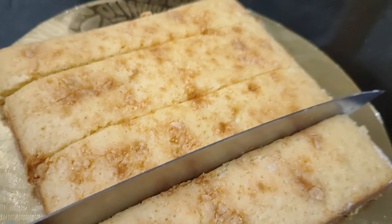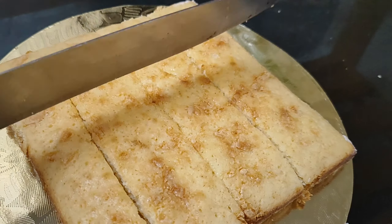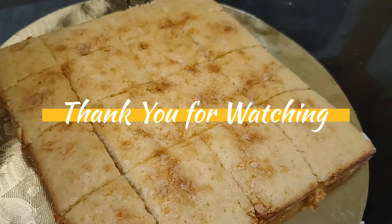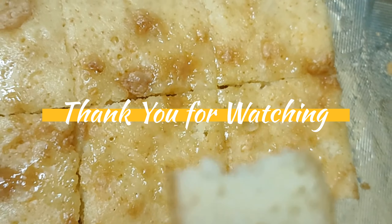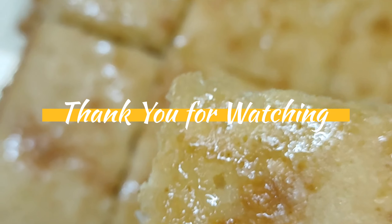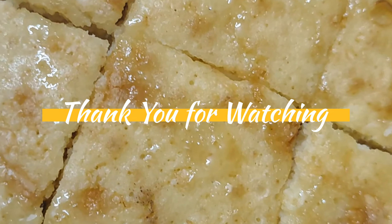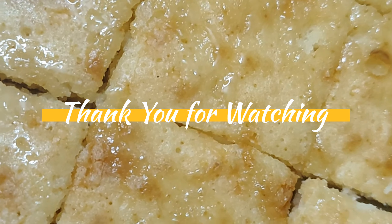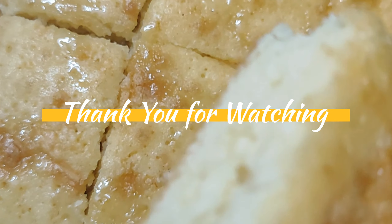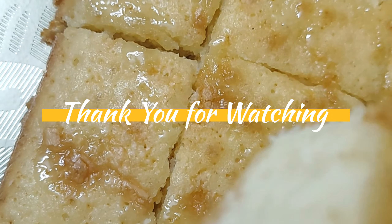This is a brownie recipe. You can cook the brownie. Please support me — see you soon!